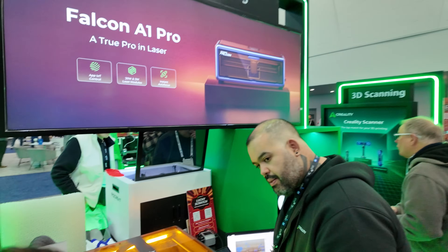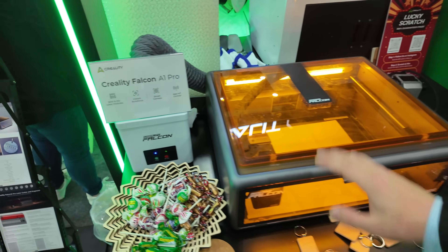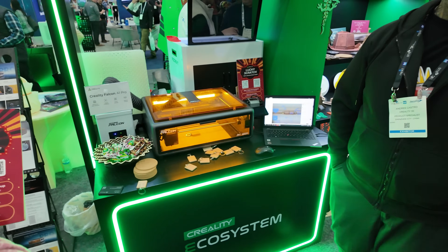And they've also got a laser cutter engraver running right now. I can smell the smoke slightly so this air scrubber isn't doing a perfect job, but it's doing a passable job at making sure this thing doesn't smoke up the whole place and set off the smoke alarms.